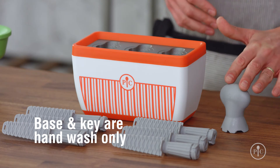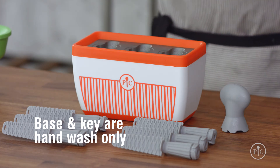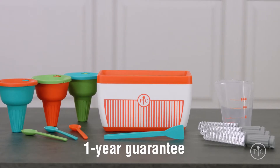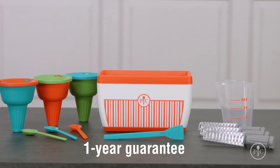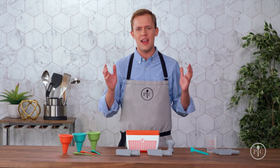The base and the key are hand wash only. Let the base thaw completely before washing. Everything else is dishwasher safe. The entire Quicksicle Maker collection carries a one-year guarantee. Now you know everything you need to have the best summer ever!